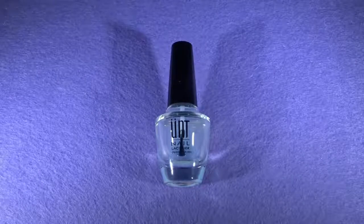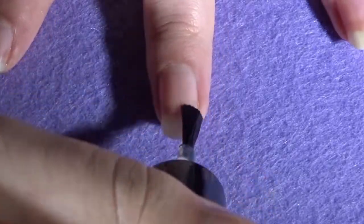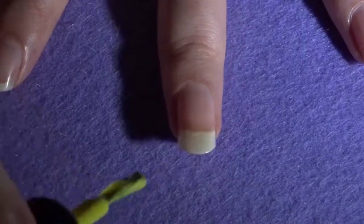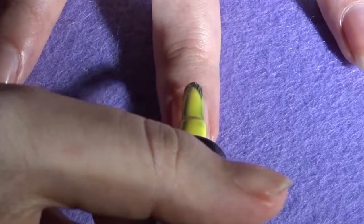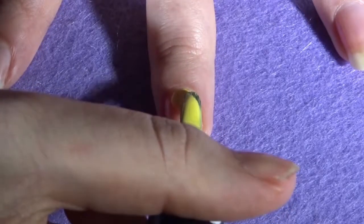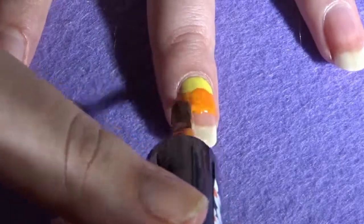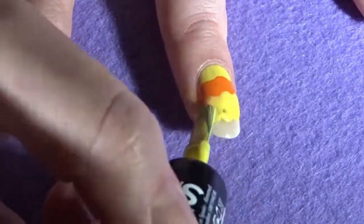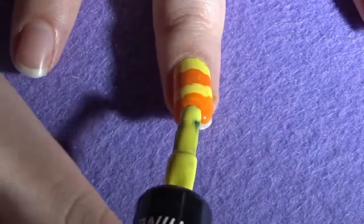Let's jump in! First, apply a base coat to all of your nails. Once it has dried, grab your yellow and orange nail polish. On all of your fingers, apart from your ring finger, apply these two nail polishes in a stripe pattern — starting with yellow, then orange, then yellow, then orange, then yellow again at the bottom. So the pattern is: yellow, orange, yellow, orange, yellow. When applying the stripe pattern, it doesn't need to be perfect because this is just a base outline for when we add the fluff later.